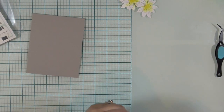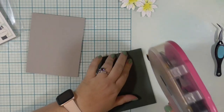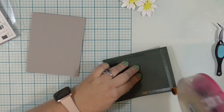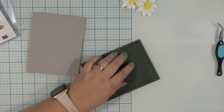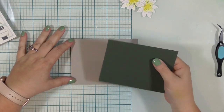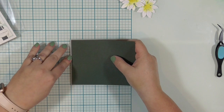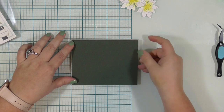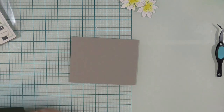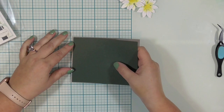I'm going to use my ATG double-sided adhesive. This is my double-sided adhesive of choice — I have lots of adhesives, but I like this one because the ATG holds a lot of adhesive. I feel like the little tape runner thingies run out all the time and I'm constantly buying refills. So that is why I still, like 15 years later, continue to buy refills for my ATG — because it lasts a lot longer.